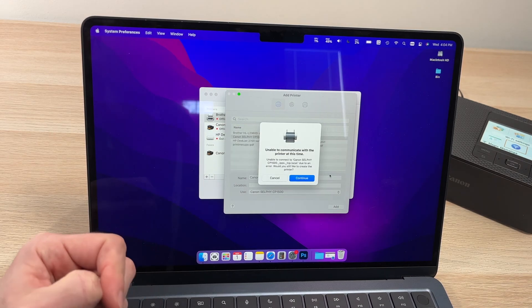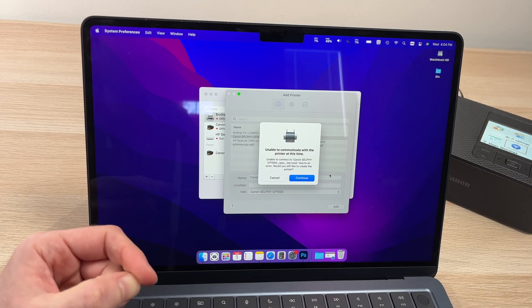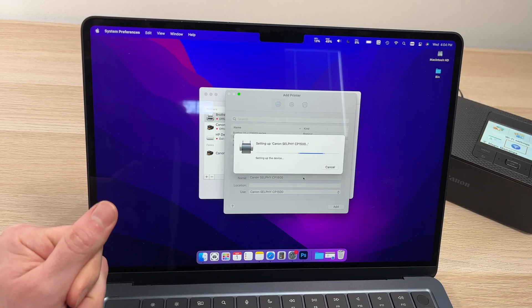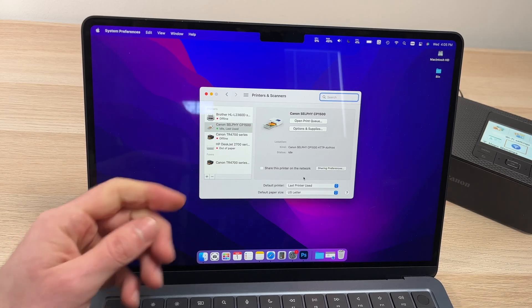If you get the message 'unable to communicate with the printer,' just press Continue and it will try again. Most of the time, after the second or third attempt, it finally works. In my case, it took two times to get it connected.